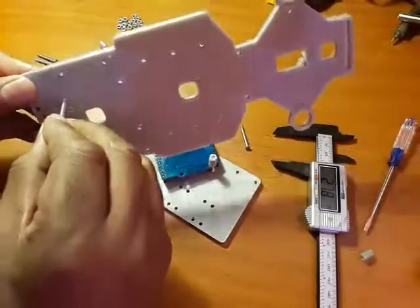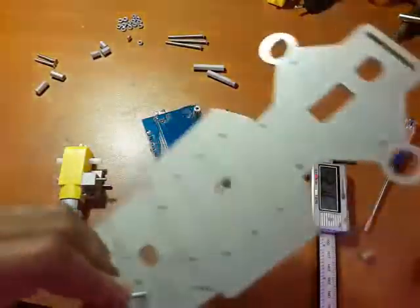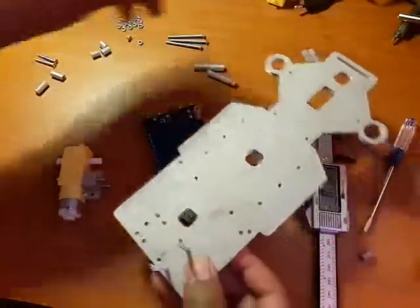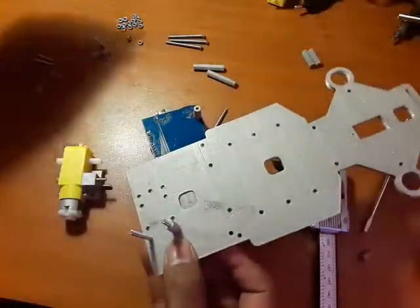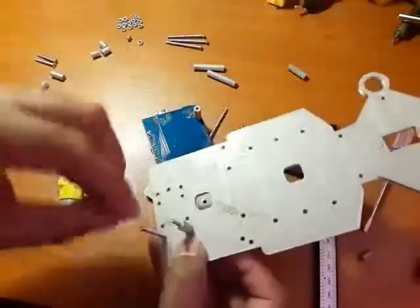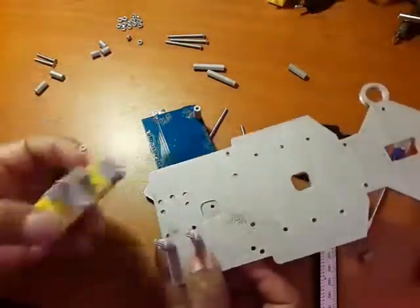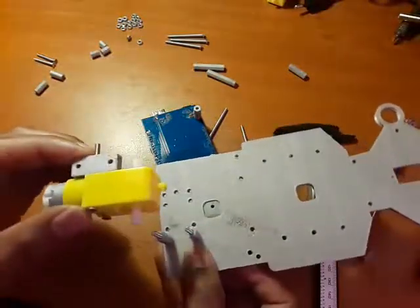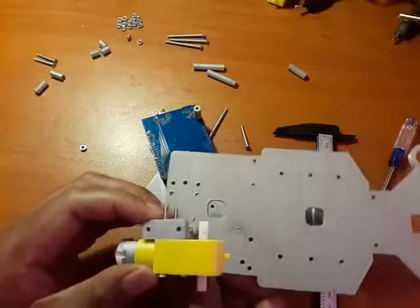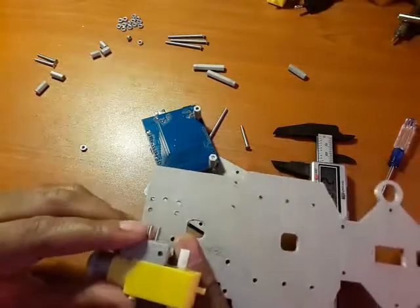Your 40mm screw goes in here — just push it in firmly. What you then need is these standoffs, 20mm. Pick one that slides in nicely. Remember, this needs to protrude like this, so we just need to match those and make sure we've got the correct alignment.